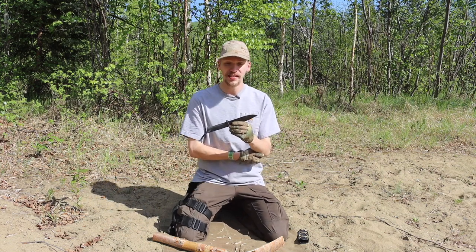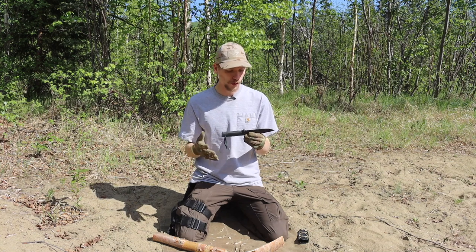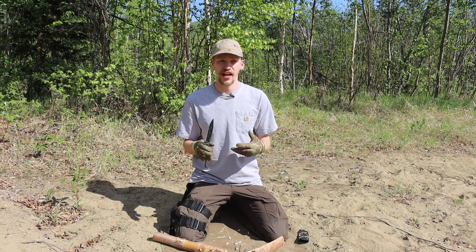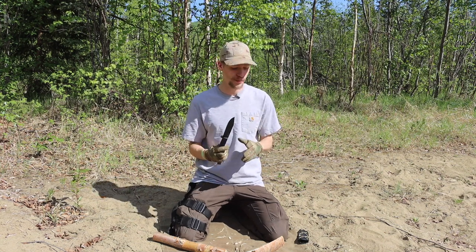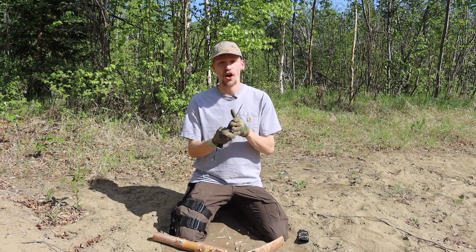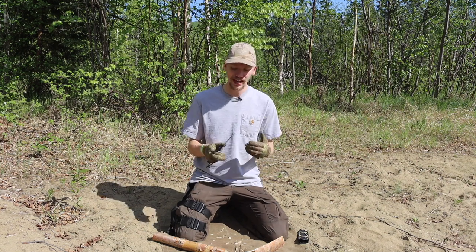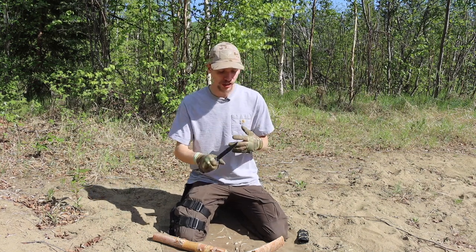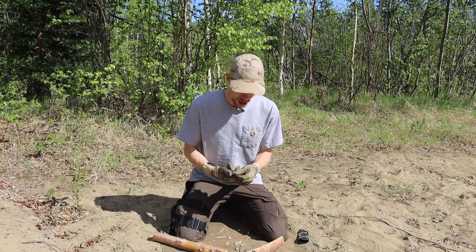That batoning is also a testament to its durability. This tool is very, very durable. I know there are lemons out there and people have reported getting bad SRKs that have broken, but from my experience and from many other people's experience on and off YouTube, the SRK — even in its hollow grind — is still an extremely tanky, very durable blade.